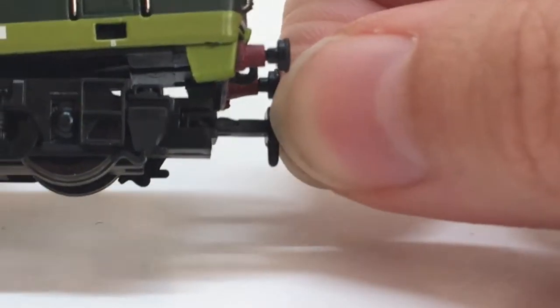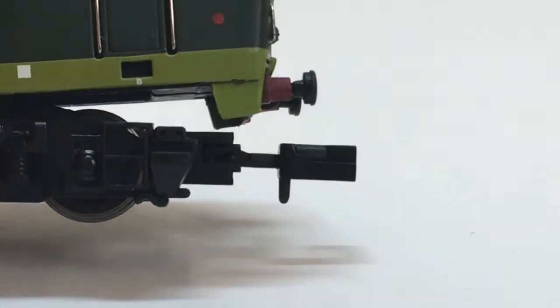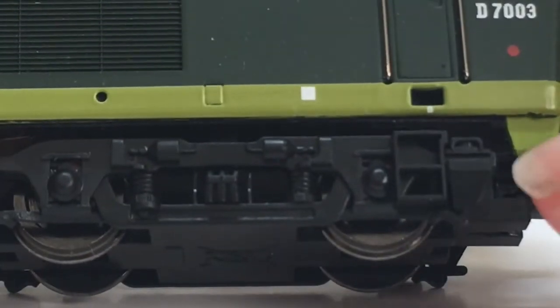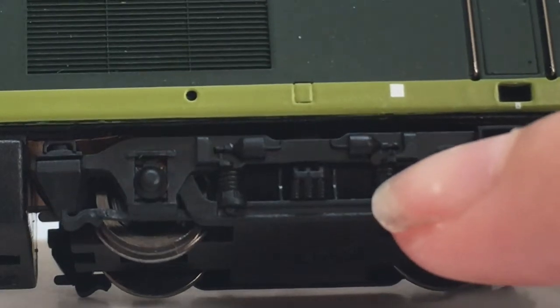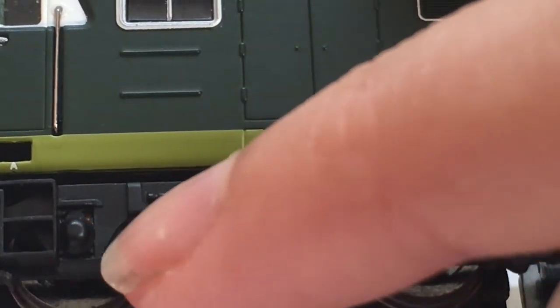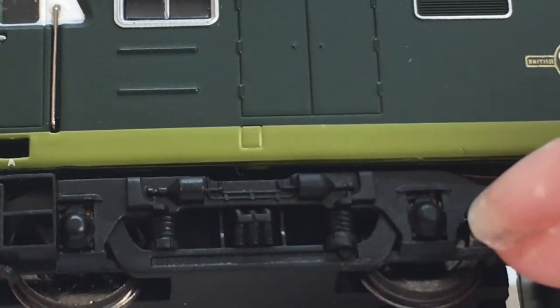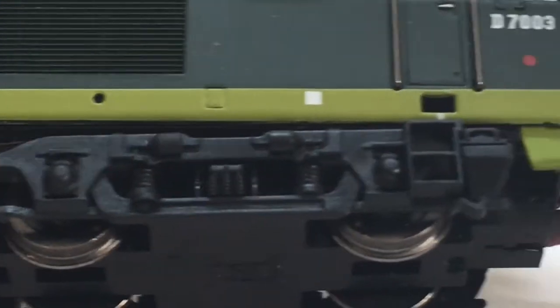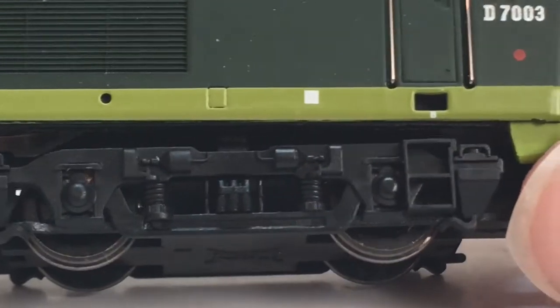The NEM couplings can be easily pulled out and put back in due to them being NEM. You've also got on the chassis the steps under the cabs and various other details such as springs and these boxes — loads of underframe detail. Probably not as good as the Class 68 from Dapol but it's fairly good. I do believe though this is a lot older than the Class 68, both in real life and in model form.